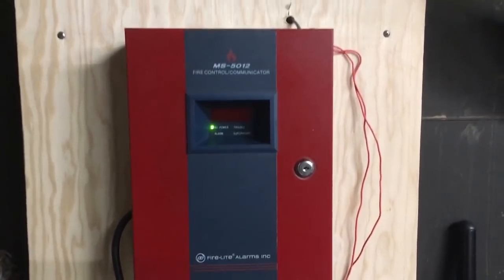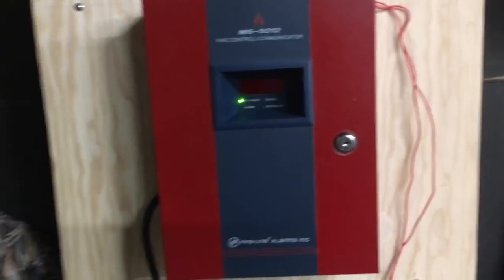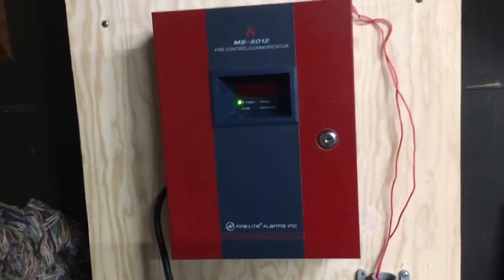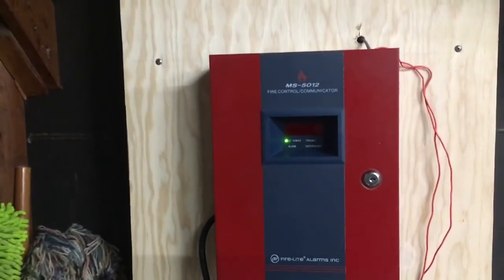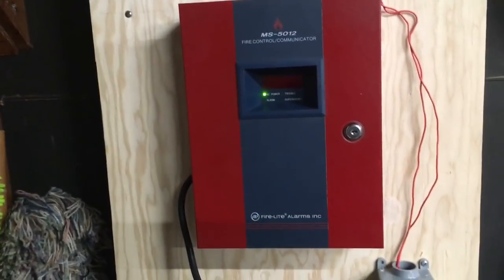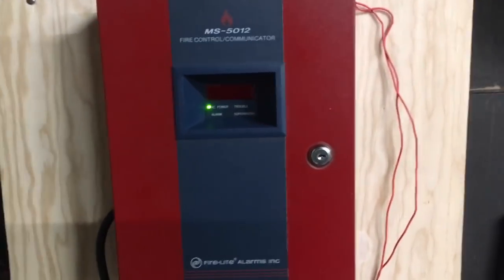As you can see, we have the panel now and it's all set up here. The system is brand new so I'm excited to do a first test with it today. The system currently consists of two devices and a pull station; however, I do plan to expand but I don't know when that's going to happen. This is what we have so far, but I think it's pretty cool.